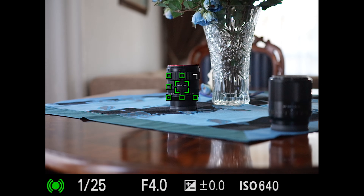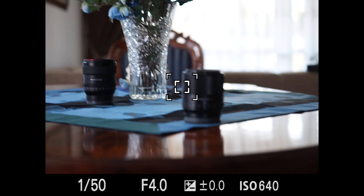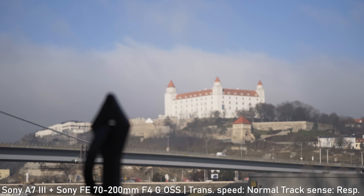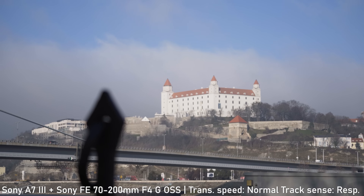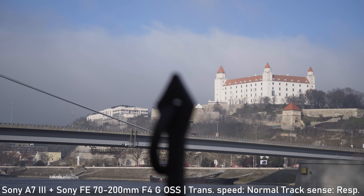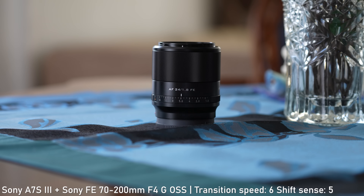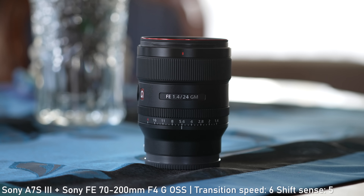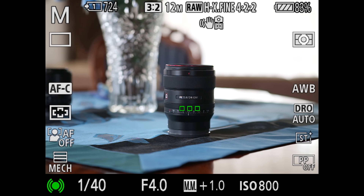Regarding the autofocus, as expected, it is very fast and 100% accurate. The tracking also works great. In video it works very well even in low light. The transitions are very smooth and it won't hesitate at all. The speed and responsiveness mostly depend on in-camera settings. The autofocus is completely silent, of course. Overall, I have no complaints about the autofocus in video.